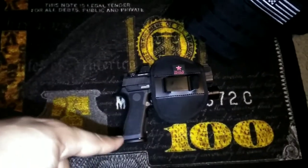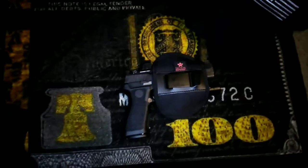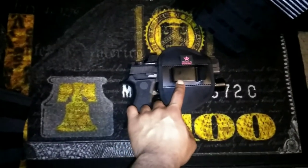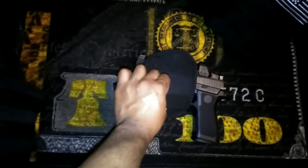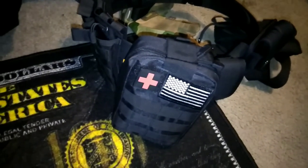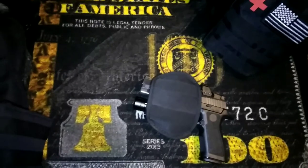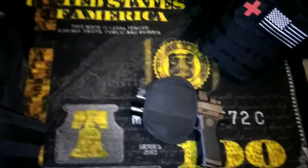A lot of different handgun and light or laser combinations. This clip is for outside the waistband, and these loops right here are for a belt. It even fits on my little budget tactical belt that I got.